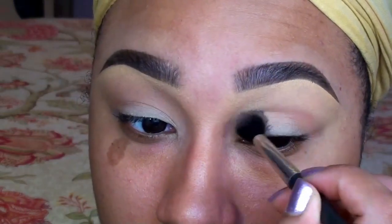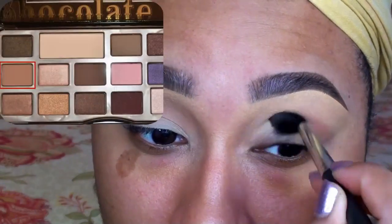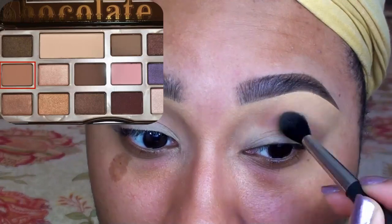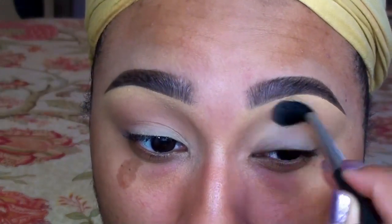I'm finally using the Too Faced Chocolate Bar Palette after having it forever. The first shade I'm going in with is Salted Caramel. I'm applying this into the crease with a fluffy blending brush as my transition color.